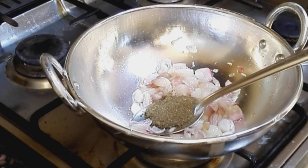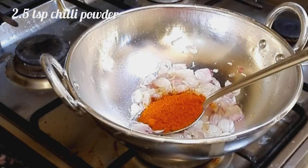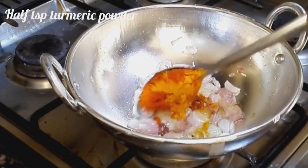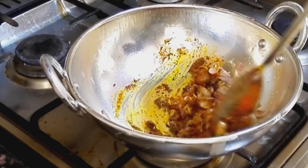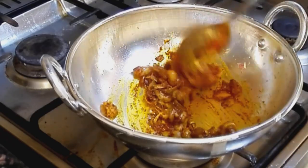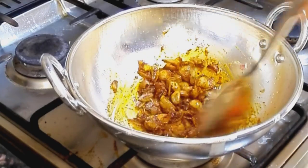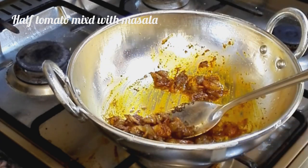Add 2 tsp of tomato sauce, add 1 tsp of tomato sauce. I'm going to cook a few more in the middle of the baking pan. I will cook a few minutes.